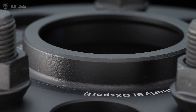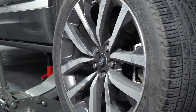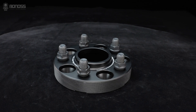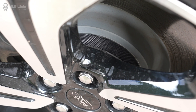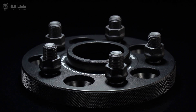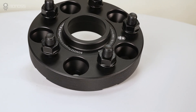Fold Bronco Sport Hub Sentry Spacers ensure constant contact between the hub, spacer, and wheel, thus creating a smooth and reliable ride. With the spacers fit on the hub, it handles more weight and stress than if it fit on the lug only. This is why hub-centric wheel spacers are usually more expensive than lug-centric ones, because the center hole of the spacer is specific to a certain model of vehicle.